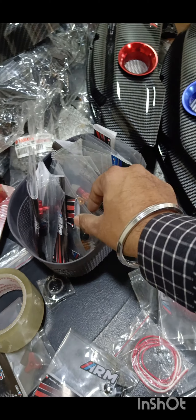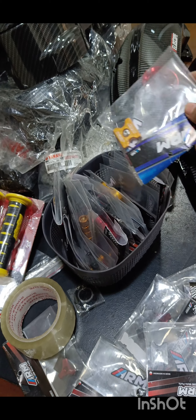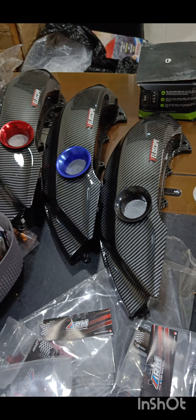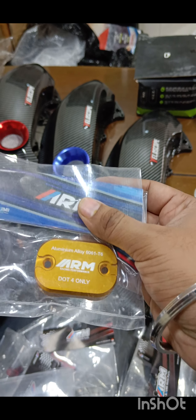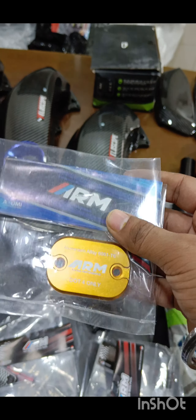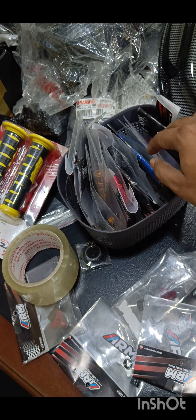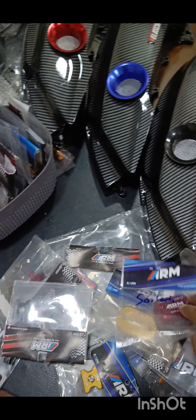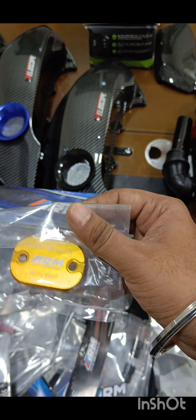Your brake pin comes in all colors and the cable manager comes in all colors. Then there is the REM cap — the REM cap is basically the oil container which is on the right side lever, adjoining the right side lever. This is called the REM cap — the container which contains oil for your master cylinder. It goes on top and again it's a direct replacement — you just have to remove your stock cover and put this. There are multiple colors: golden, red, blue.